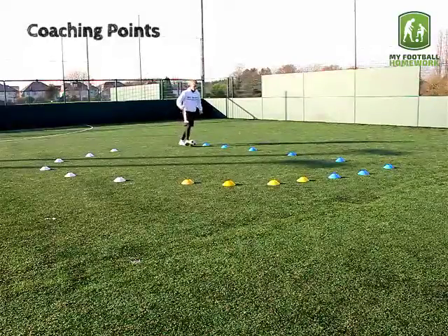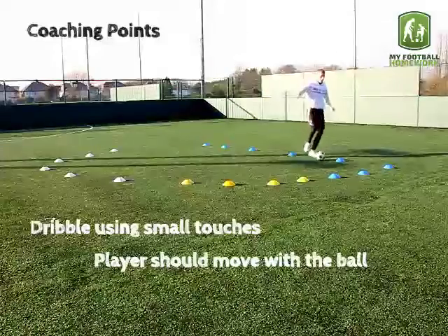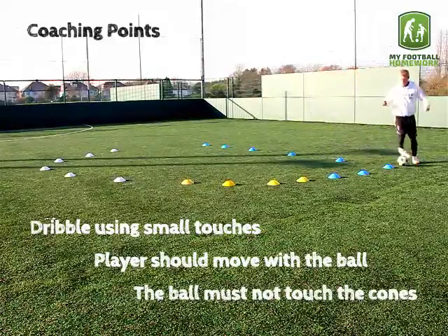Coaching Points: Dribble using small touches. The player should move with the ball. The ball must not touch the cones.